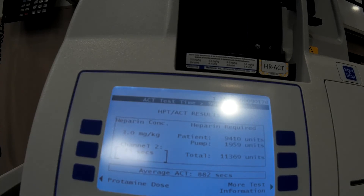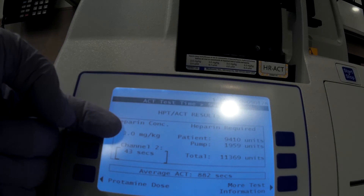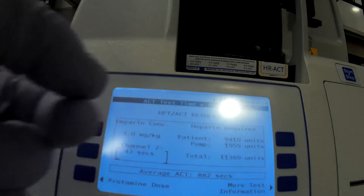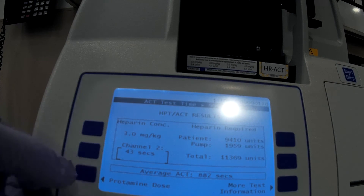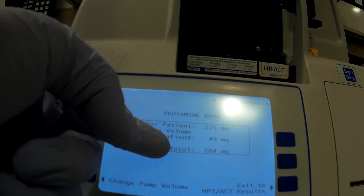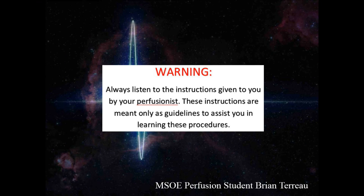When the machine is finished, you will see the heparin concentration — here it is listed at 3 milligrams per kilogram — and the total amount of heparin requested for the patient, in this case almost 12,000 units. You can also check the necessary protamine dose to reverse the heparin on board; here it is 284 milligrams, or 7 grams per kilogram.